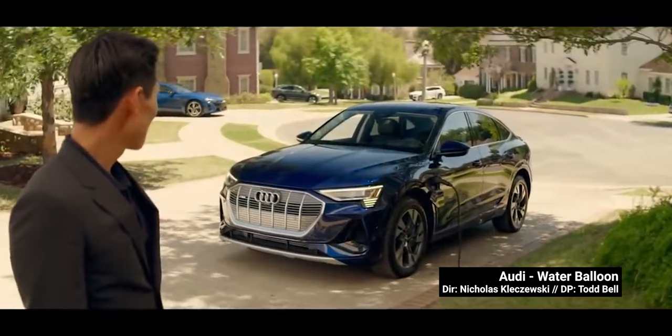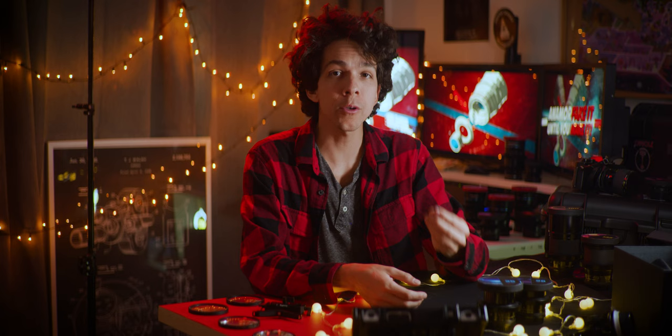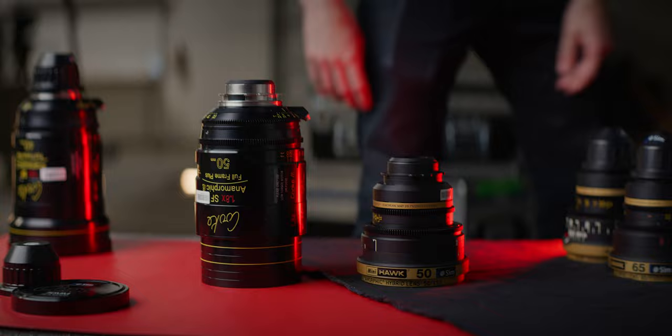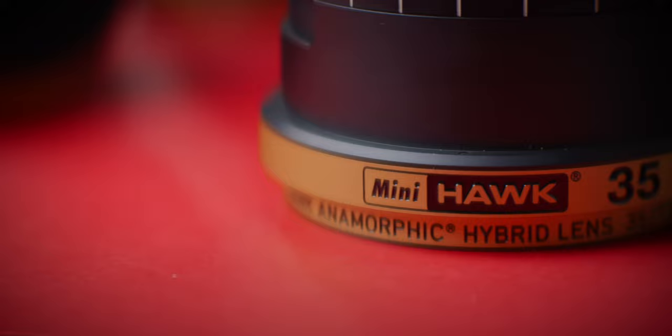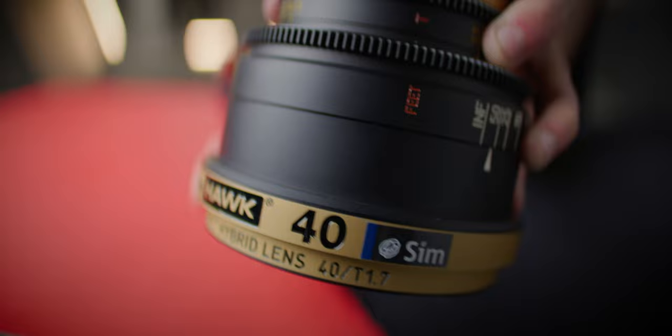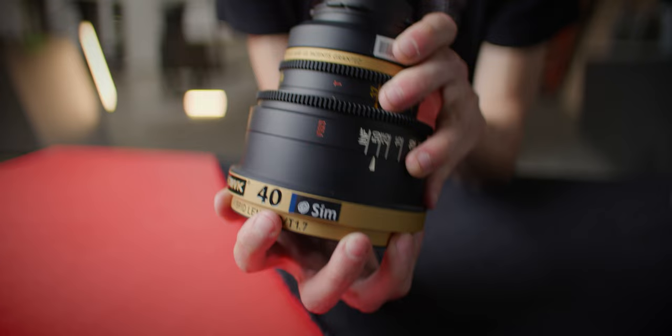Derived from the design of the super-fast Vantage One lenses, the Mini Hawks are the first set of spherical prime lenses that feature an adjustable oval iris to emulate anamorphic oval bokeh while still using spherical optics. The lenses are much smaller and lighter than your usual anamorphic lens, and the focal lengths printed on them are anamorphic equivalent, already taking into account a cinemascope crop on the footage.